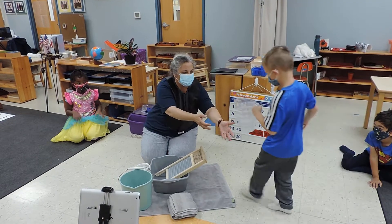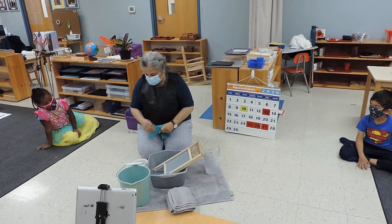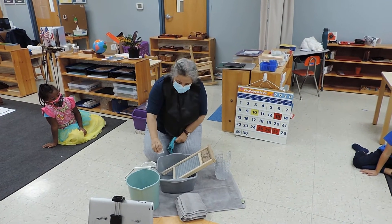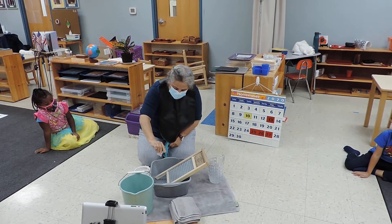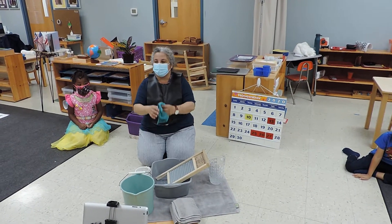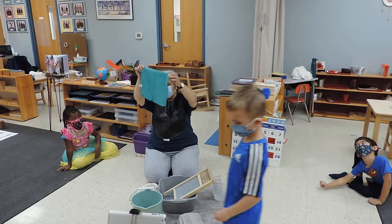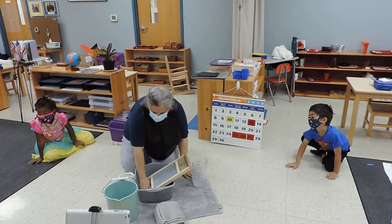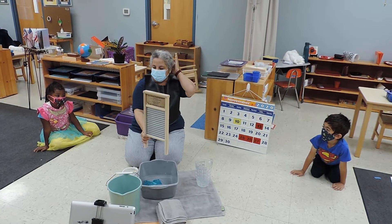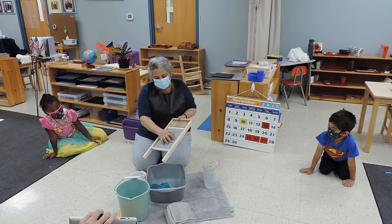I remember all the soap that we've been grating — that's what we use it for. Just one teaspoon. This is my dirty cloth. This is called a washboard, boys and girls. Long time ago, before washing machines, a lot of people used a washboard.